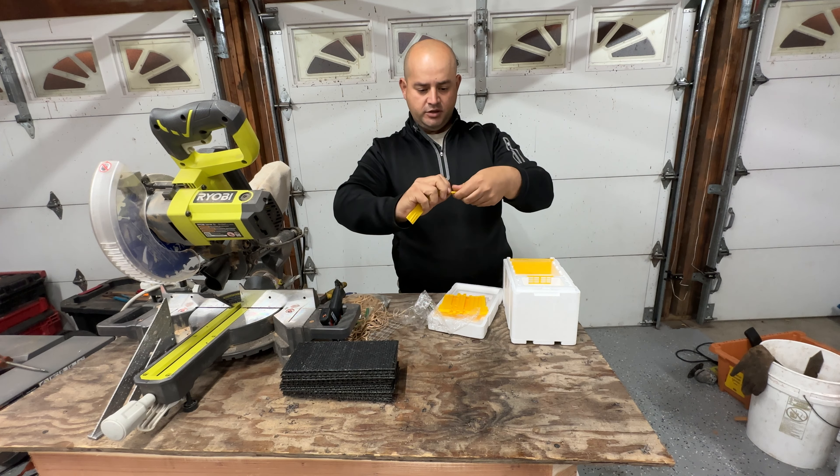Next, grab a glue gun, make sure it's hot, and put just a small dab of glue right at the edges — that's it. I don't run glue all along the lines, just tiny dabs on each side of the foundation. Then I put the frame in a rubber bin to hold everything together and give the glue enough time to dry.